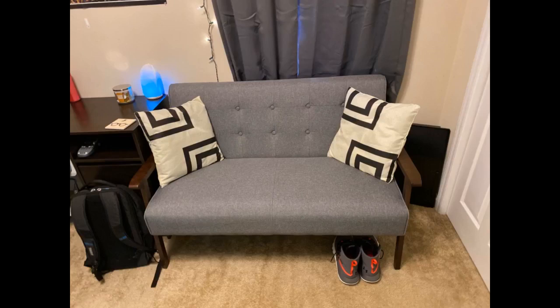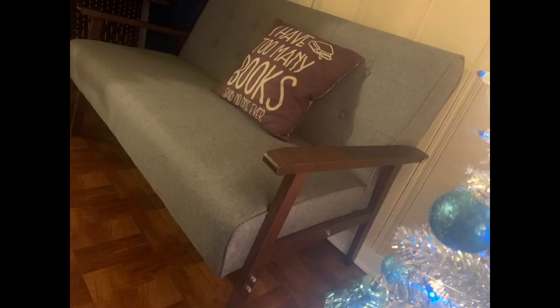It did smell quite a bit upon arrival, but after leaving it in the room with the window cracked for an hour, the smell went down significantly. Now I can only smell it faintly if I stick my nose an inch from it or closer — and who sits around smelling their couch like that?